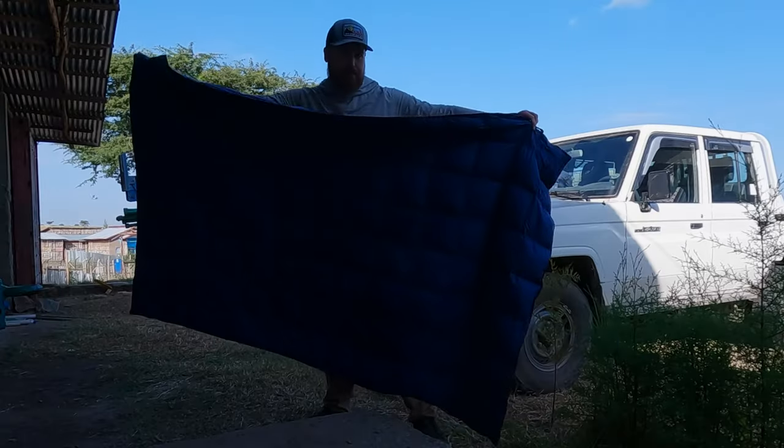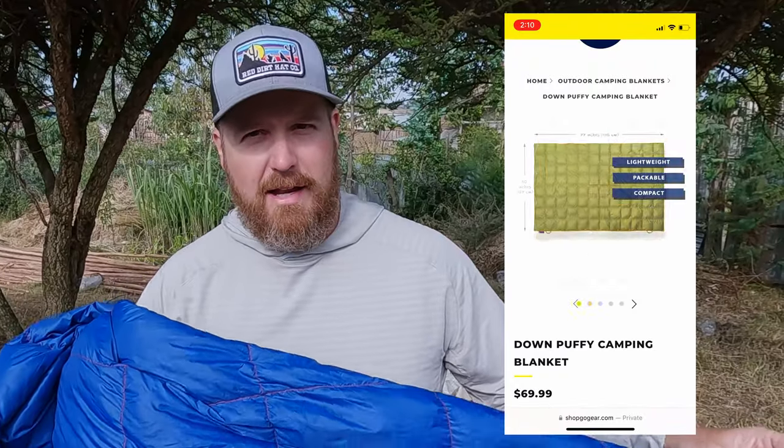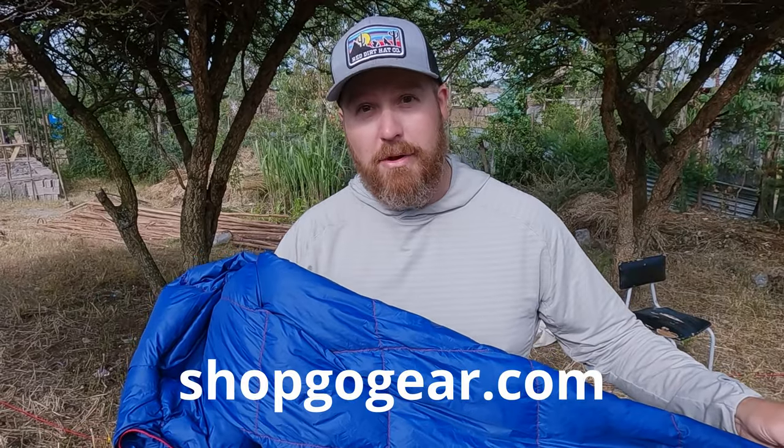It's filled with 650 fill down. It's super small and super lightweight — 17 ounces. It's made from 20D ripstop nylon, so it is very durable and lightweight. This thing retails for $69.99. You can find it at shopgogear.com. There are six colors available.